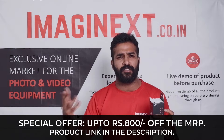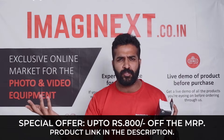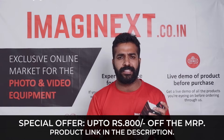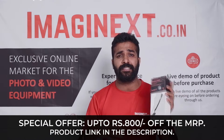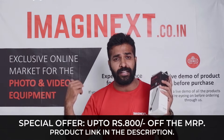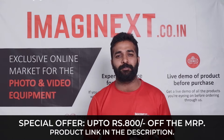You are getting a discount of up to approximately 800 rupees from the MRP, so that's a very good price. This product is already listed on the website, and if you want to buy it, you can check the link in the description below.